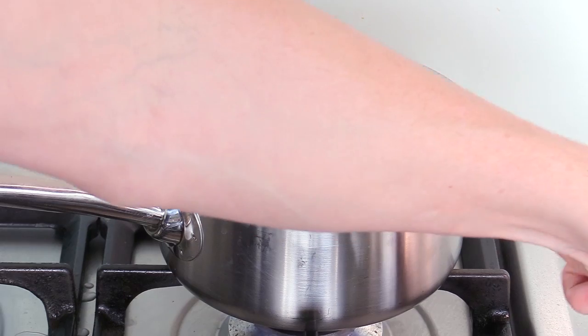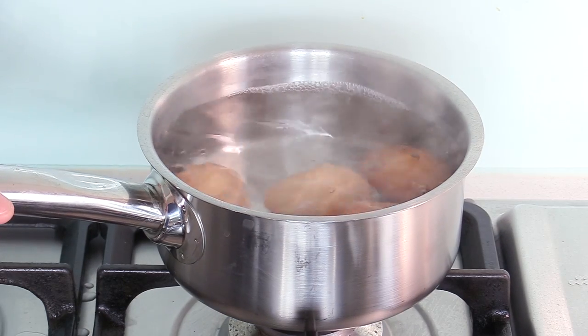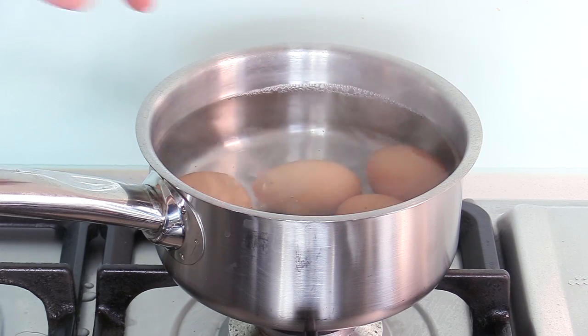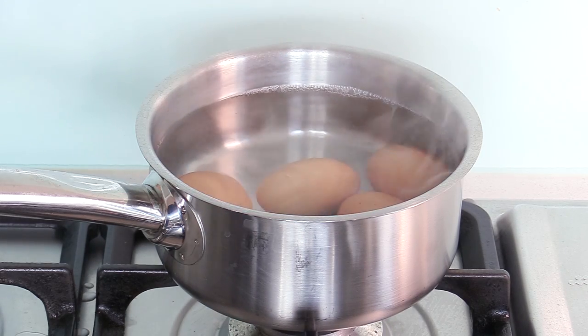It's been six minutes — immediately heat off. Pour the water out and pour cold water on top. That's going to make the peeling of the eggs very easy.